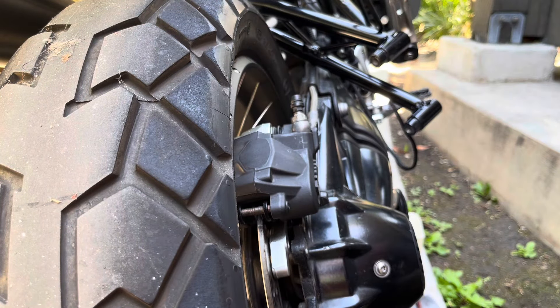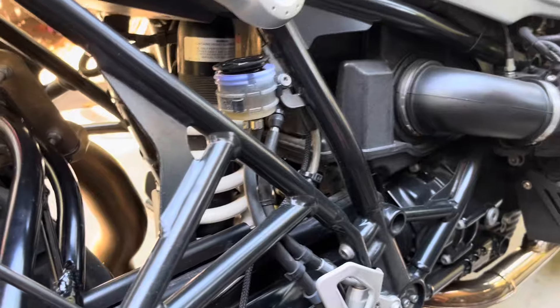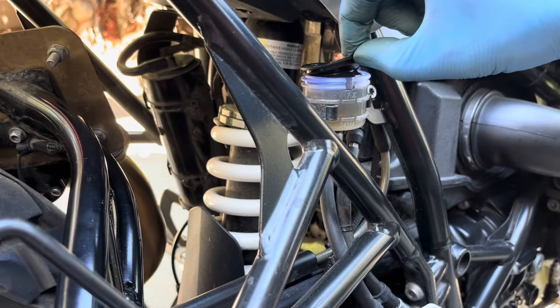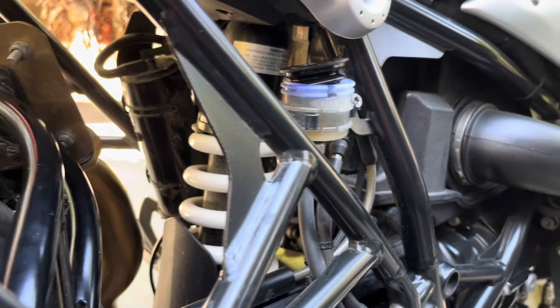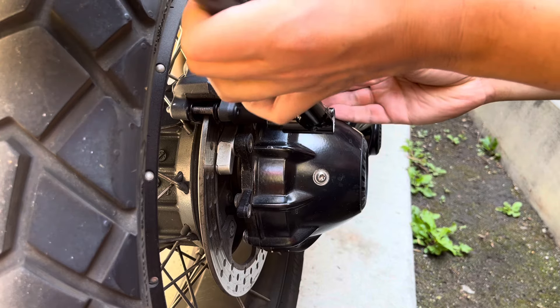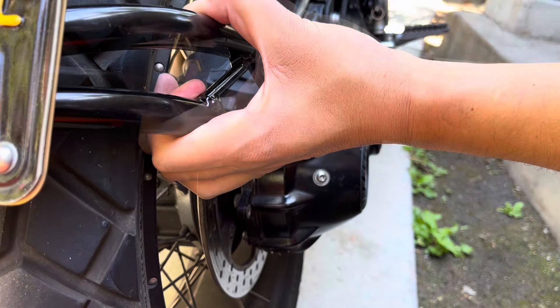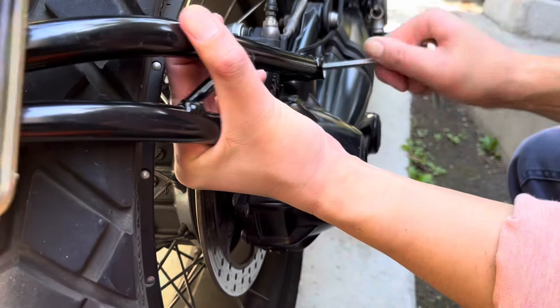I finally get the caliper on. I actually had to loosen the rear brake master cylinder and reduce the pressure on the piston. When I pushed the piston back into the caliper, a little bit of brake fluid overflowed, which is what I wanted because that gave me the needed room. For me, this was okay because I had added brake fluid to the reservoir some months back when the brakes were wearing down.